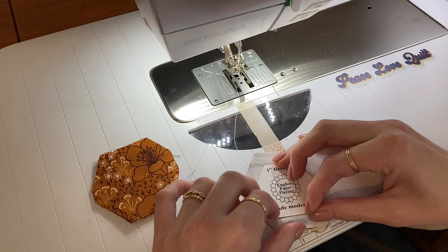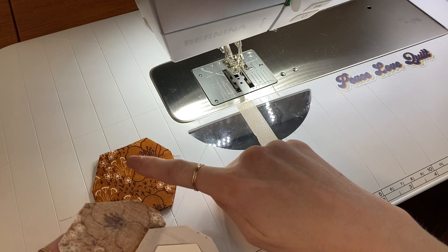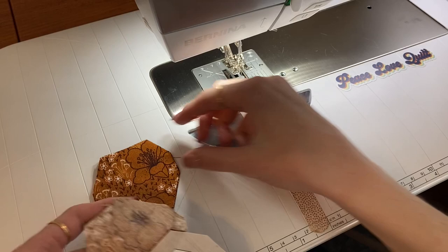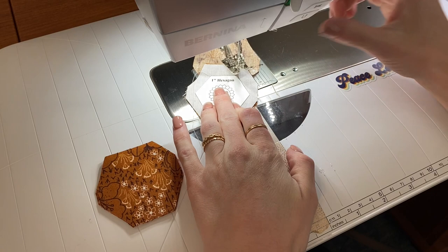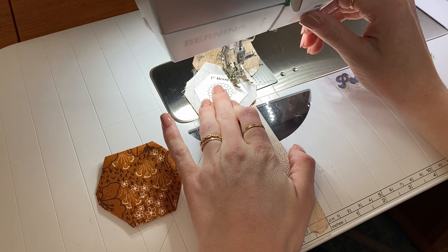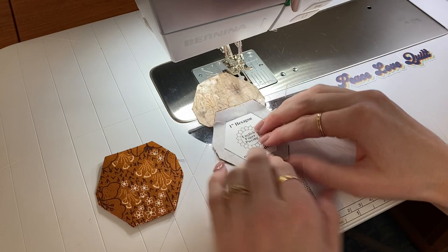It's going to look like that. Now finger press that open so it stays away. The reason it's important to keep this face up is because now we're going to go to the second side — we're just matching the edges all the way around. Go to that second side, line these up, make sure that's out of the way, and continue on doing the same thing. Take a stitch back and that's what it's going to look like — you've got the start of your hexi flower.